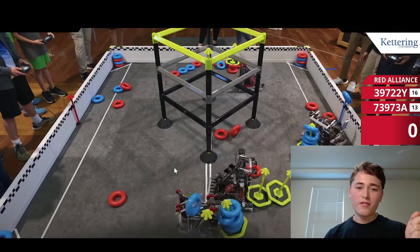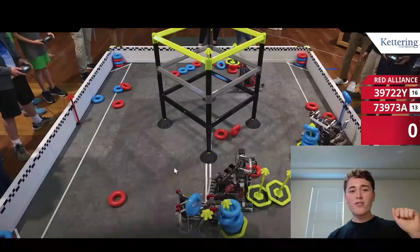Now I have a version of this arm on my robot that doesn't drop the ring under defense, and I have played matches with it against defense and it doesn't drop the ring. If you want pictures of that, if you want to see how that works, go ahead and click the link in the description below and I will send you all the details.